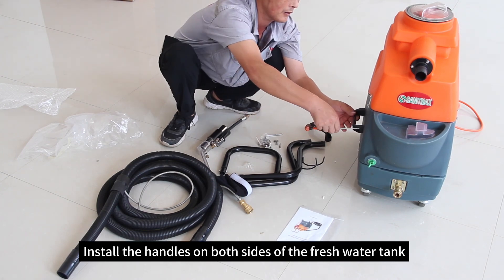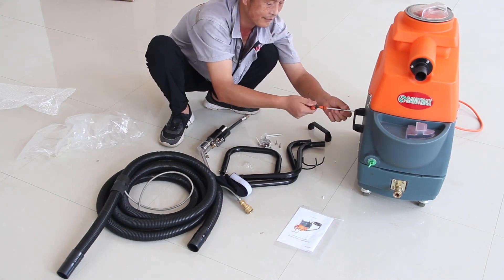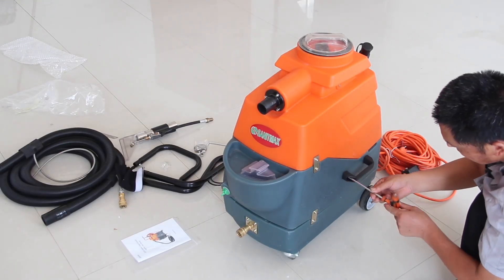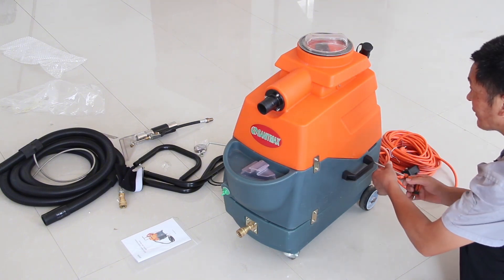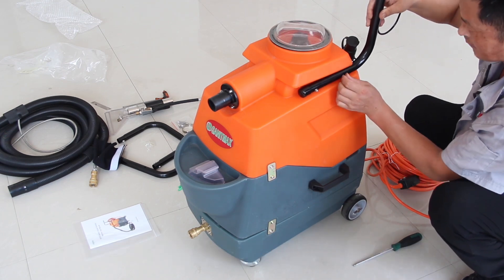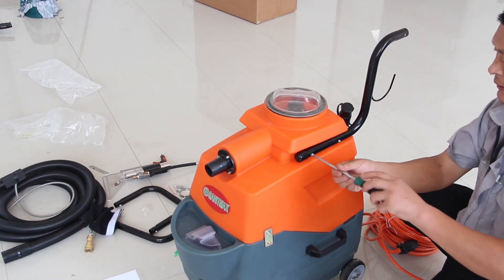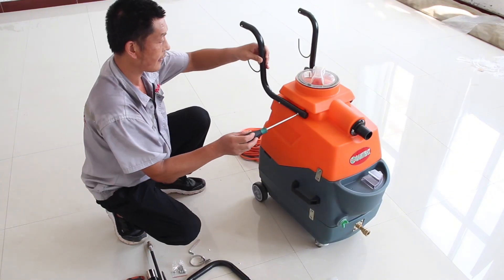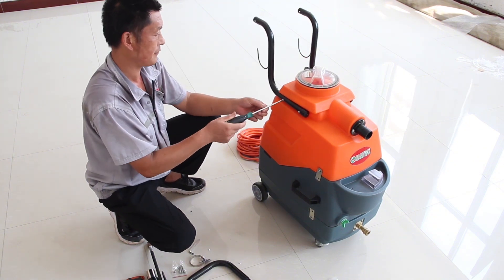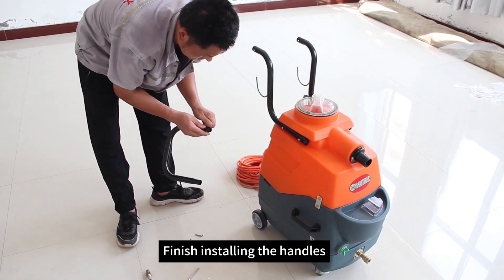Install the handles on both sides of the fresh water tank. On both sides of the tank, install the handles connecting tubes. Finish installing the handles.